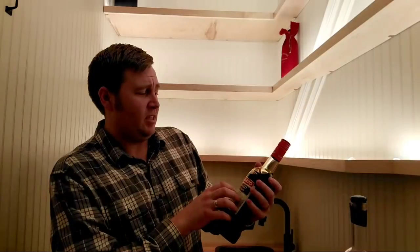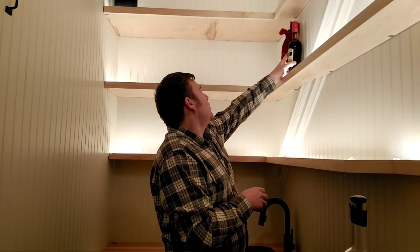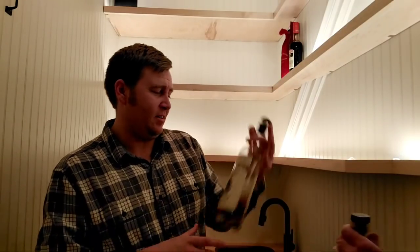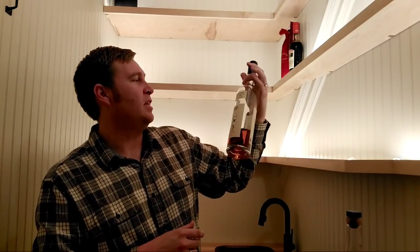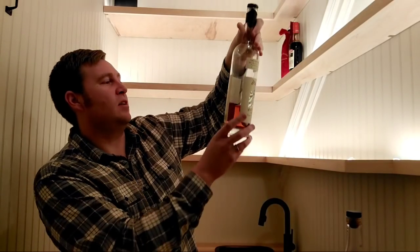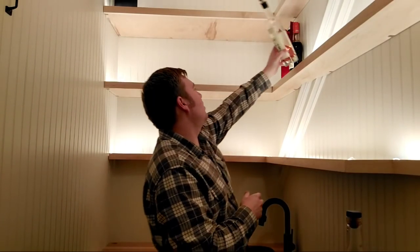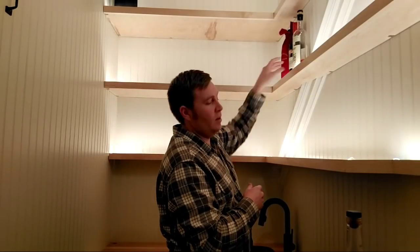Luxardo Amaro Abano — super nice. My wife just picked this up recently, kind of randomly, but I really like it. It's got a lot of nice richness to it. Next, some Willett Rye Whiskey — four years old, almost gone, but delicious stuff I got years ago. I love it, it's really good.